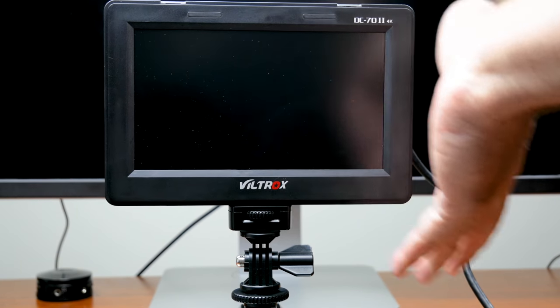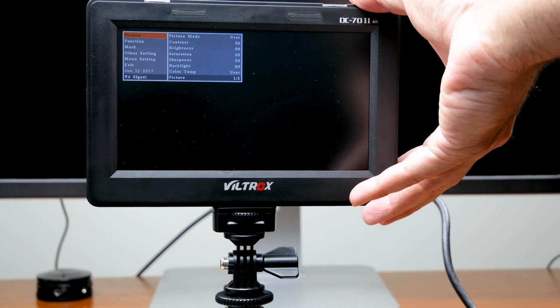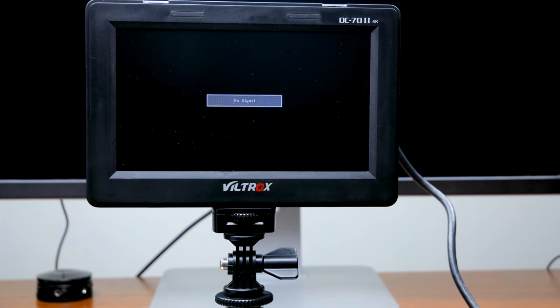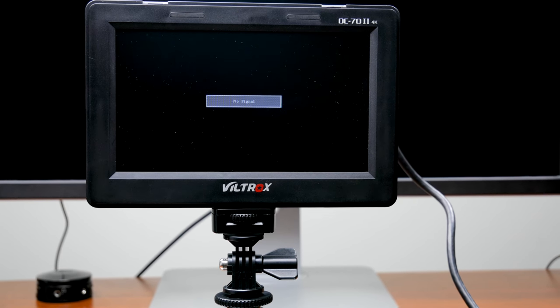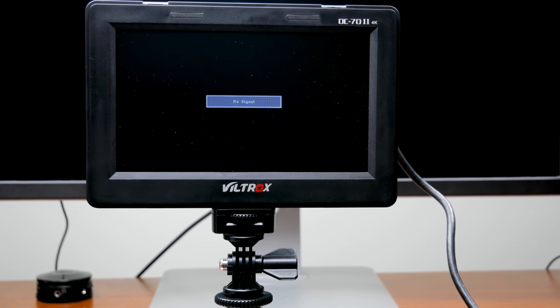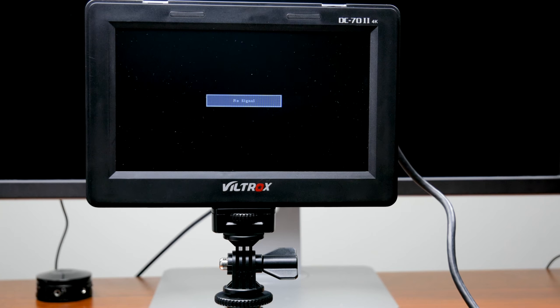The con: one con is the menu is really fiddly — it's not the easiest thing to use. But after a while, you can get used to that, and for the price you can forgive it. The monitor could be a little brighter, and the resolution is low at 1024 by 600. But it's a $120 monitor, and if you want better resolution there are other options that would be more expensive. So this is the Viltrox DC70 Mach 2 4K — and again, that 4K means it'll accept a 4K signal, but it doesn't display 4K. Phil with Bull City Pictures — thank you so much for watching. If you like what you saw, please consider subscribing and click on that bell icon, and we'll see you in the next video.